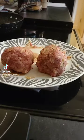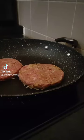Make some burger bowls and then make some burger shapes. Onto the grill.